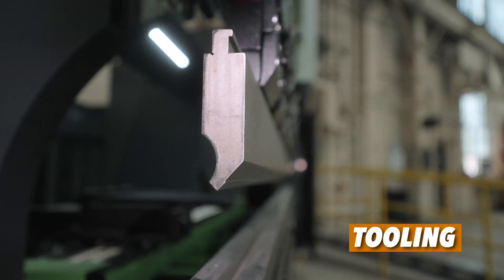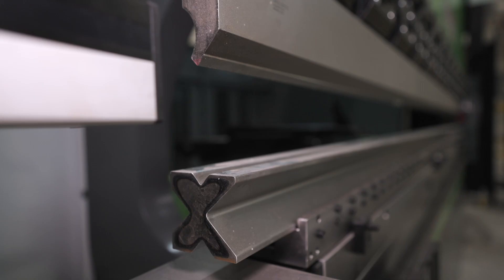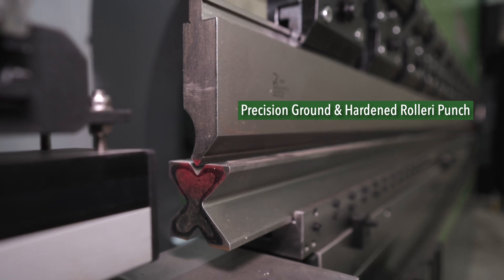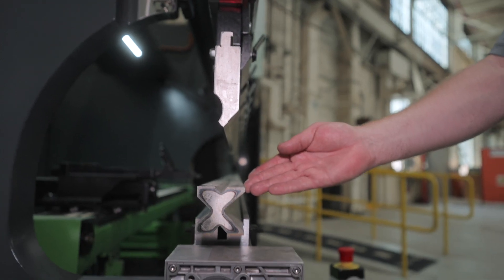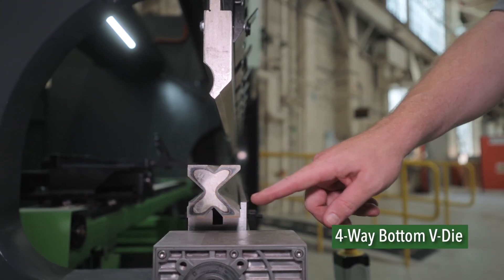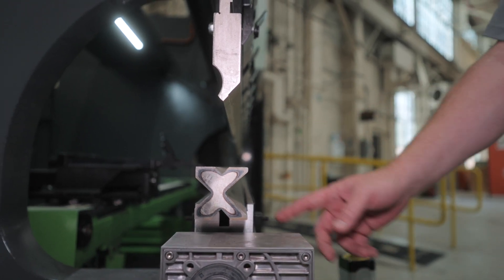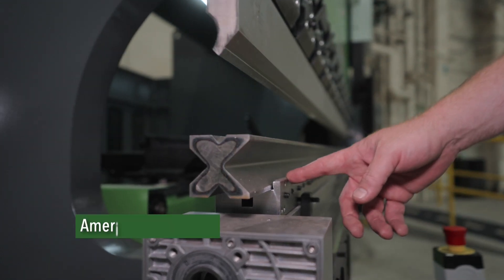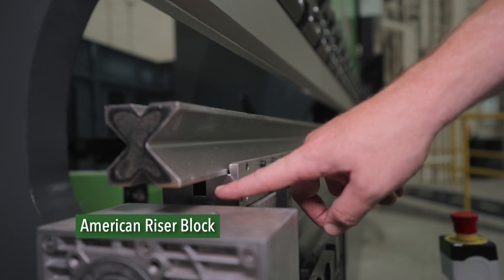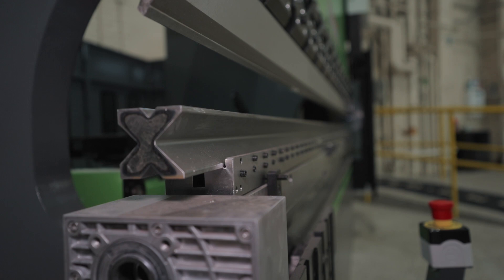As standard, our machines all come with precision ground and hardened Rolleri tools. Here we have an 85 degree, 0.031 tip radius ground and hardened punch, hardened to 56 Rockwell and accurate to eight ten-thousandths of an inch. We also offer a four-way die that gives you a 16, 22, 35, and 50 millimeter opening — good for 14 gauge all the way up to quarter inch. This sits in an American riser block that holds 60 millimeter four-way tools or T-style European dies as well as standard American lower dies, so we can use your current tooling — though we'd recommend precision tooling.